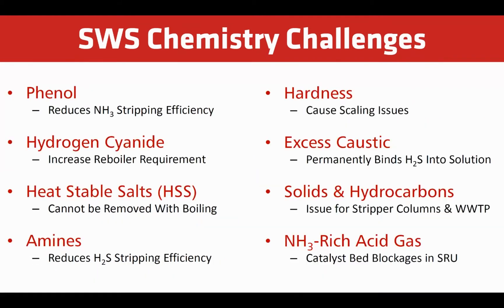There are other chemistry challenges faced by sour water stripper operators. Phenol remains in solution and reduces the efficiency of ammonia stripping. Hydrogen cyanide is a volatile acid that can form thiocyanates. It's also a stronger acid than H2S, causing the formation of ammonium salts. This requires increased reboiler duty in order to achieve desired ammonia concentrations in the treated water.